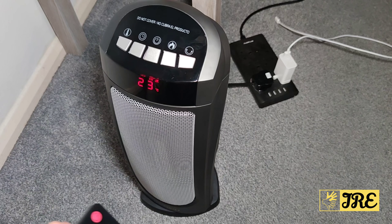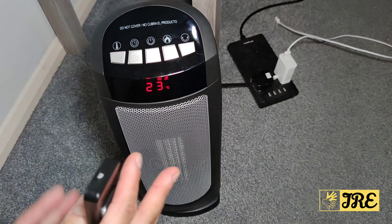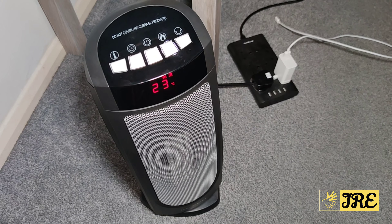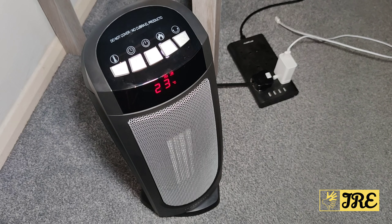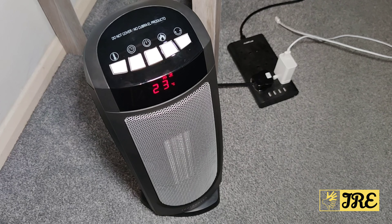I've also got the swiveling side-to-side mode, and you can stop that if you want — so you have the option. Let's see how much it turns. It doesn't really turn much, but just about enough to distribute the warm air to both sides.